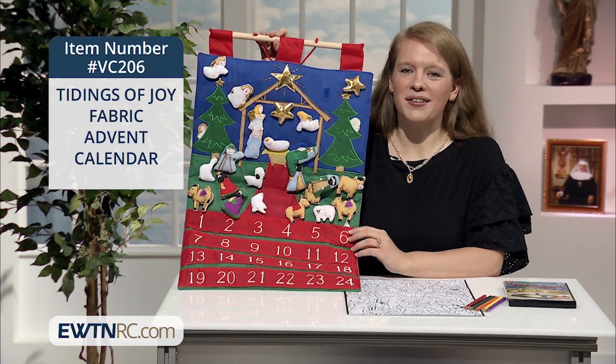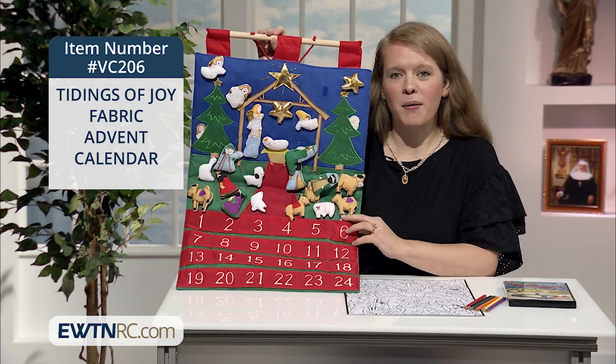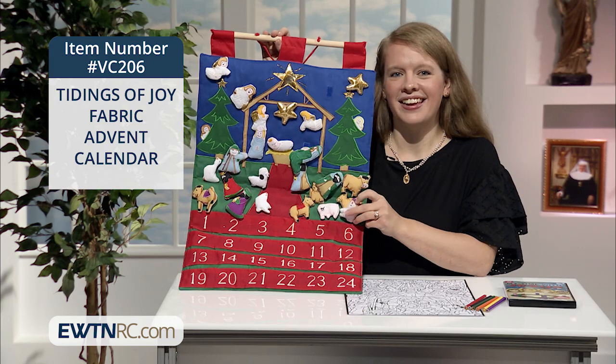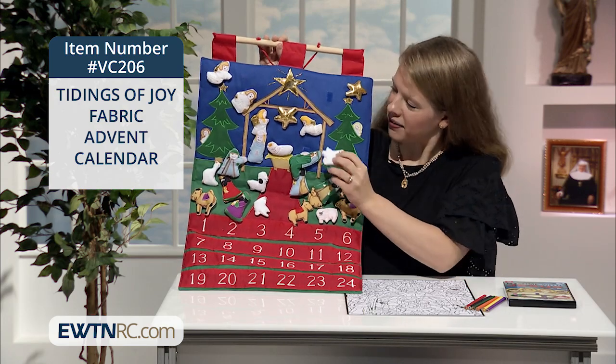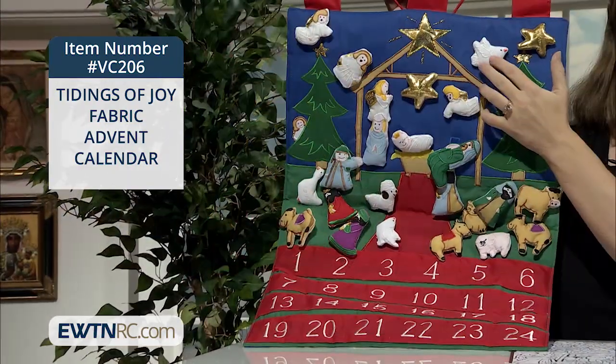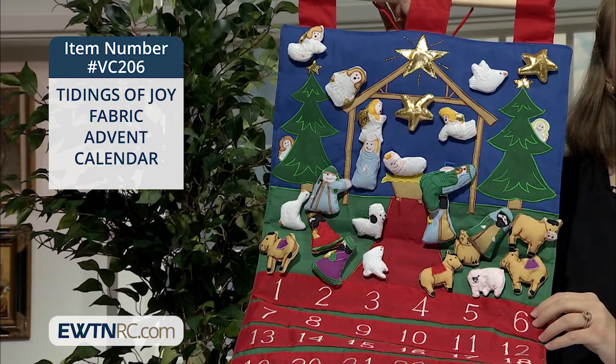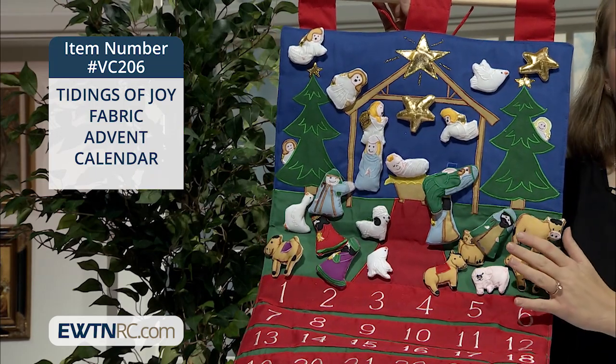Each day of Advent, your family will take a little stuffed figure with Velcro on the back from one of these pockets — I'll show you here — and then you place it on the scene where there's a spot of Velcro, and you add it to your scene. The pieces can be placed anywhere on the background, so the scene can be changed as you go along as well.